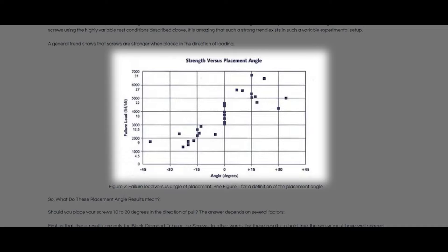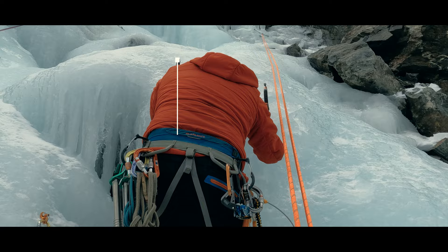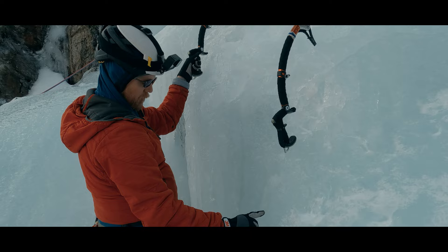Let's take these two ideas in turn. How do we place a screw, and why might it be easier to do so at zero degrees? A screw placement happens in five steps. Step one: get ourselves in position by selecting ice that at least appears to be of good quality, positioning ourselves with a solid stick near our centerline, and with good feet at equal elevation. We want the screw driven somewhere between shoulder and hip height so we can apply force, and we make sure our other tool is out of the way.